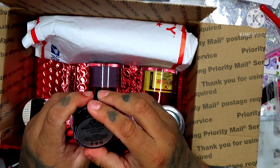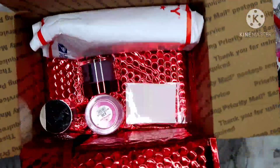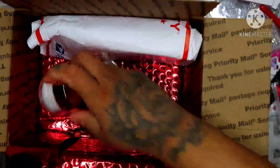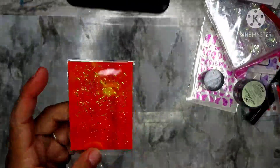Soak off — soak off jewelry gel. And we have two, four, five, six, seven acrylics. And then we have more flames.